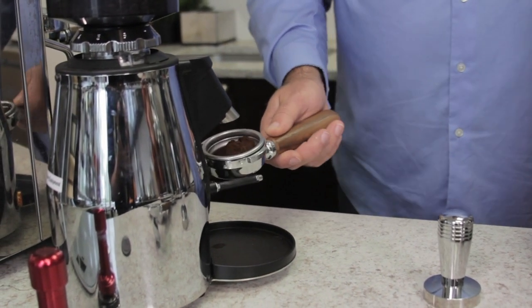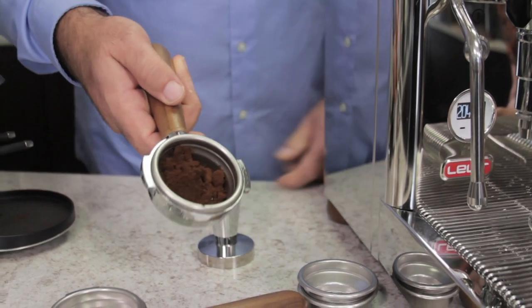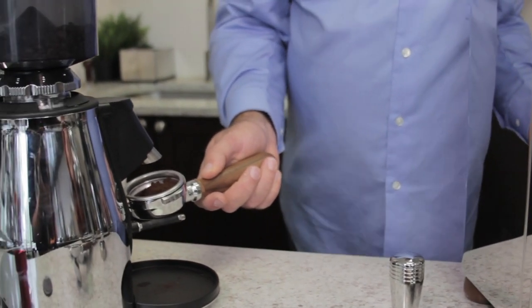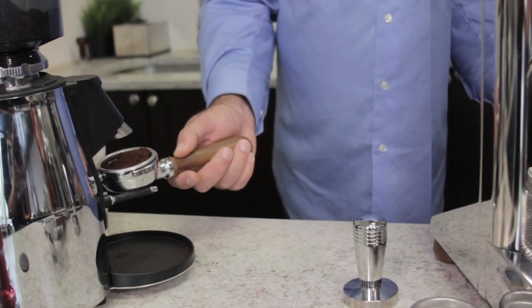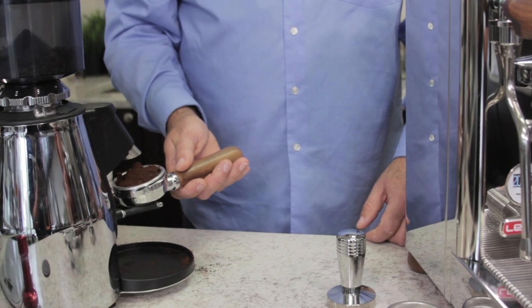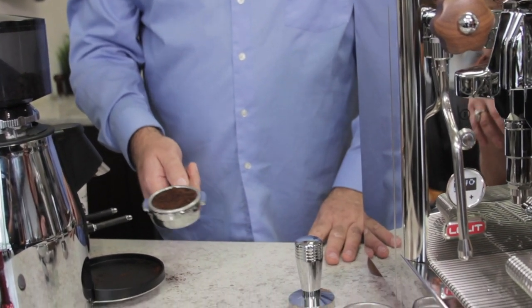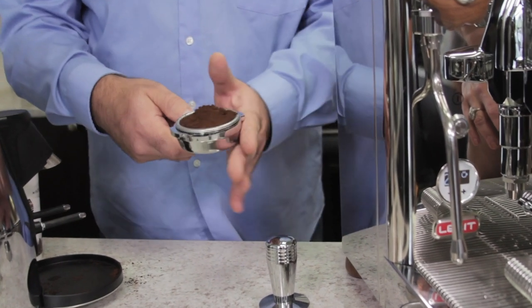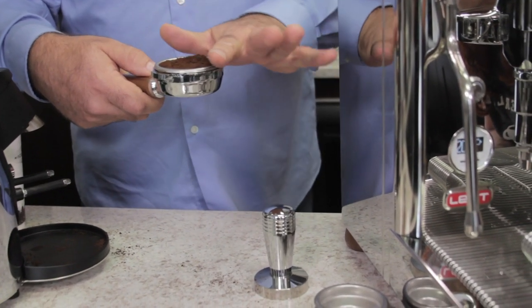Do you see the clumps in the ground coffee? When you're tamping you're clumping it all down, so it doesn't always affect the shot unless you're doing a very light tamp or no tamping. If you're going to do a nice 30-pound tamp, how do you know when you have the right amount? You eyeball it. I overfill, tamp on, hit the portafilter, and go straight across with my index finger — anything excess I wipe off.